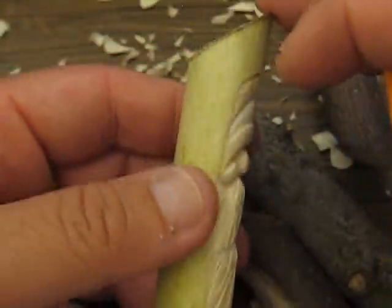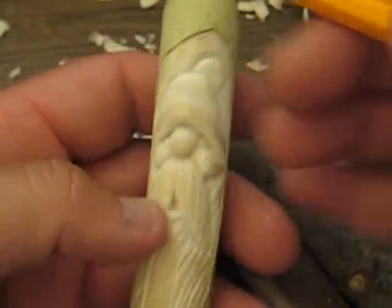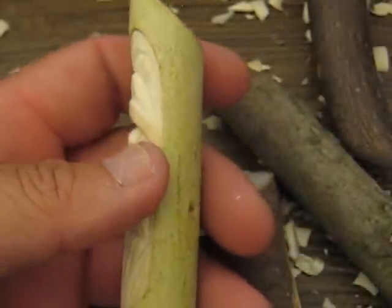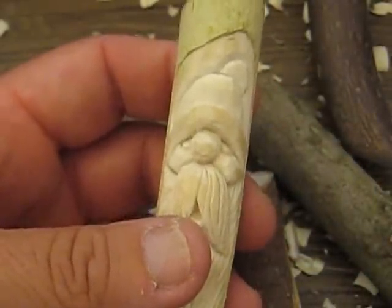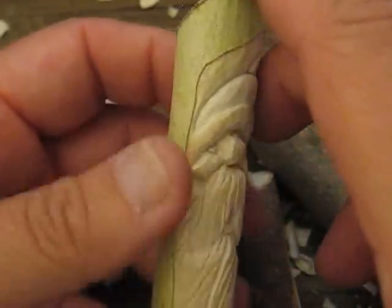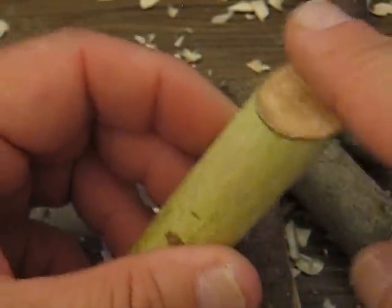Part of the problem with cutting the green is how do you keep it from splitting? Because what will happen, it will split up here and split downward. One way to prevent that — I read this somewhere and somebody had recommended to put Elmer's glue on the end.